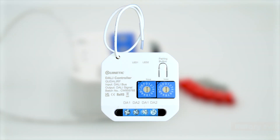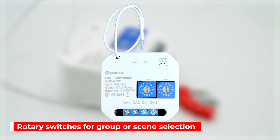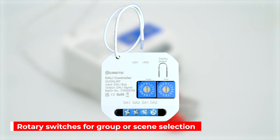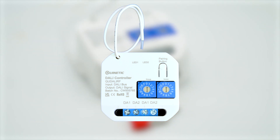Whether you're looking to manage lighting in groups or set the mood with predefined scenes, this controller has got you covered. With two intuitive rotary switches you can easily dial in your desired starting group or scene, choosing from 16 distinct states for each.